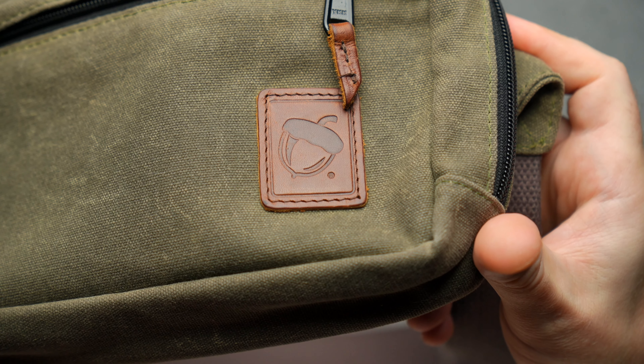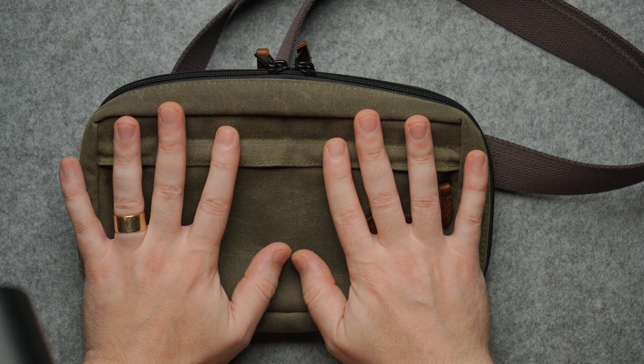It's been a little while since I've done an EDC update, so I figured this would be a great time to tell you guys what I've updated and what I've been using as my everyday carry.